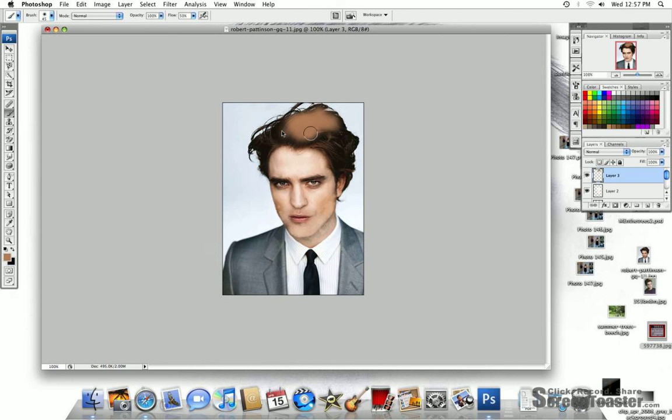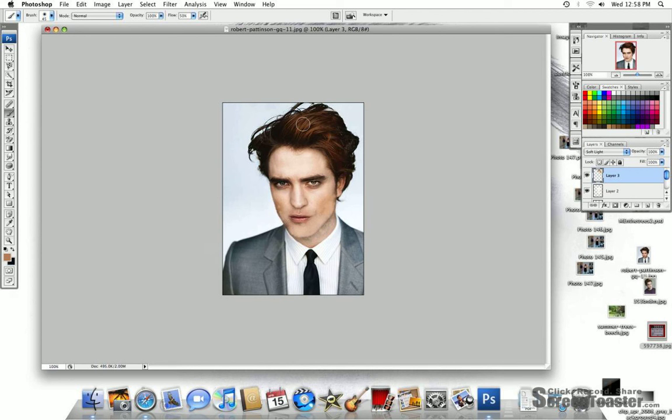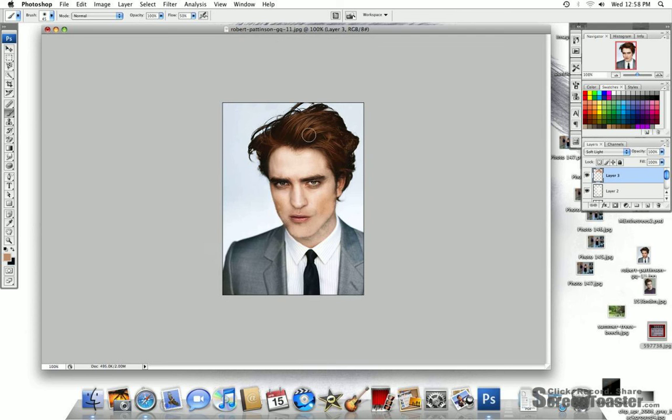Let me just start fixing his hair to be a more bronze, so I'm just going to focus on some parts. Soft light, some more of a reddish brown. Now that we have a bit of a bronze, I'm going to focus on some lighter spots.